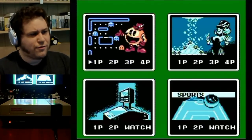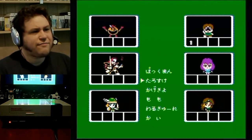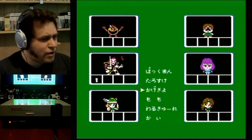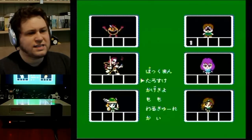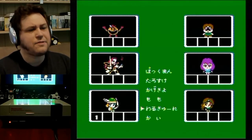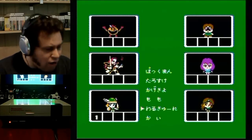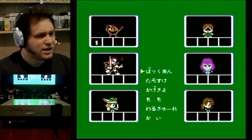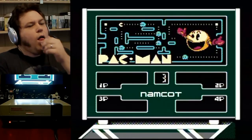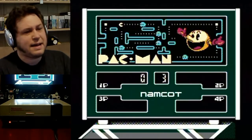There are four different modes — let's do the first mode first. We have different characters to choose from. You might wonder why that matters in a pinball game, but each character has a different set of flippers and they act differently too. Some have huge flippers, some have smaller or faster flippers. I'm just going to pick Pac-Man.